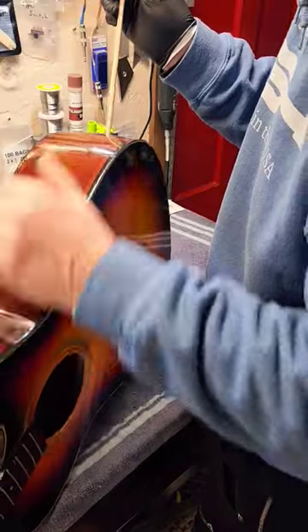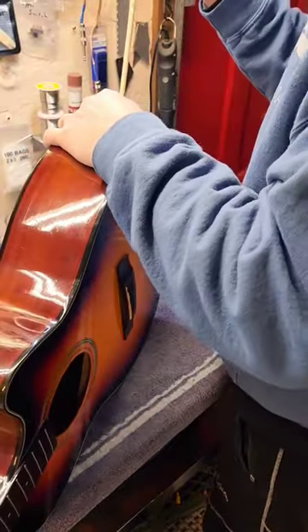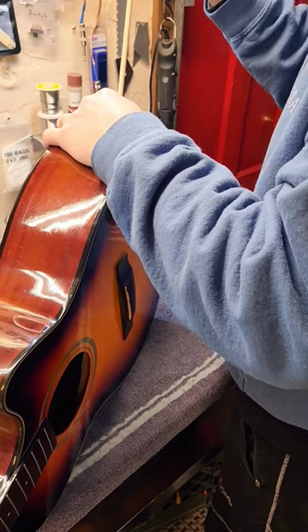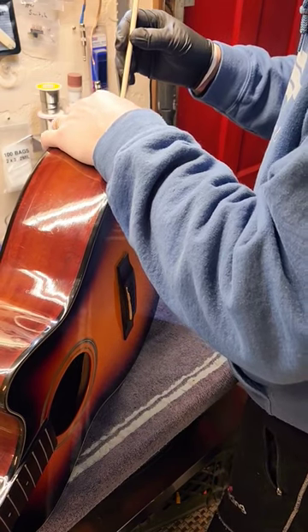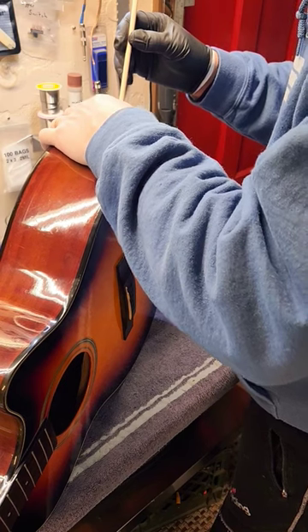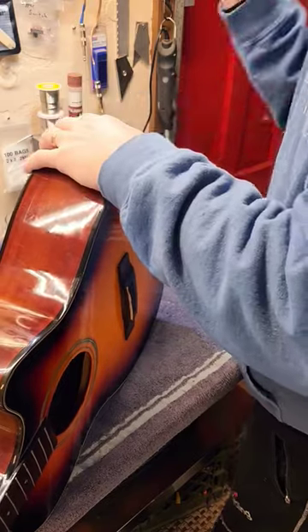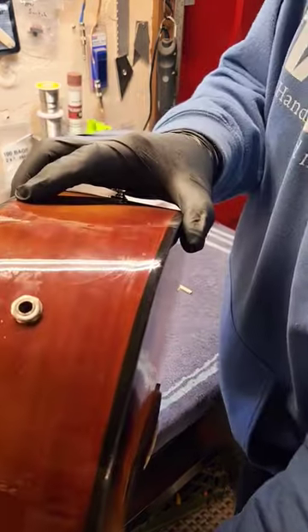Bam! Look at that. You're almost there. All you got to do now is drop a washer and then a nut down on top of it. Screw it in. Look at that — output jack. Done. Shazam.